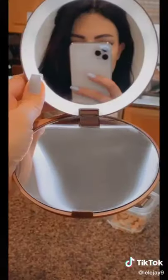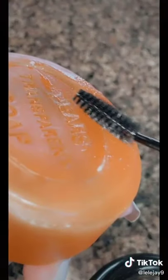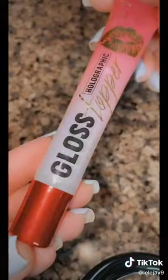This compact LED mirror is perfect for travel. I use this soap to fluff out my brows and keep them in place. This lip gloss.